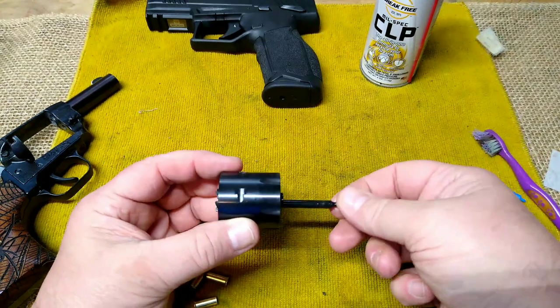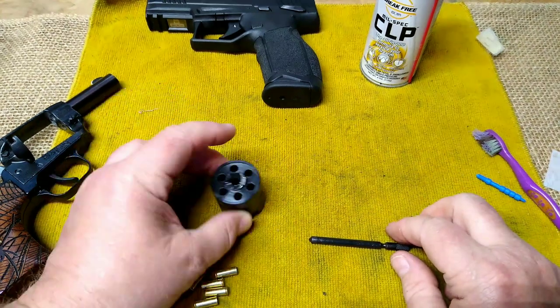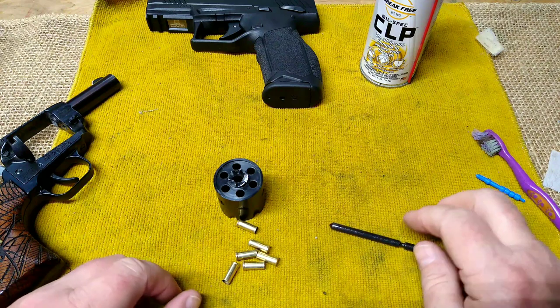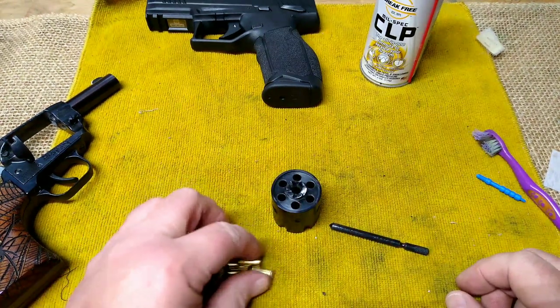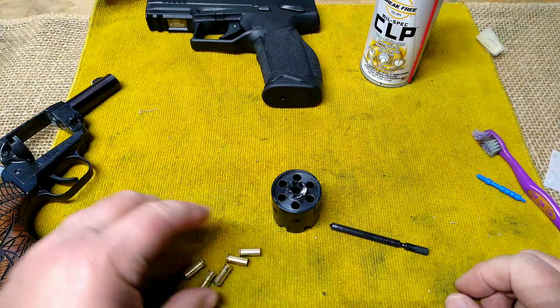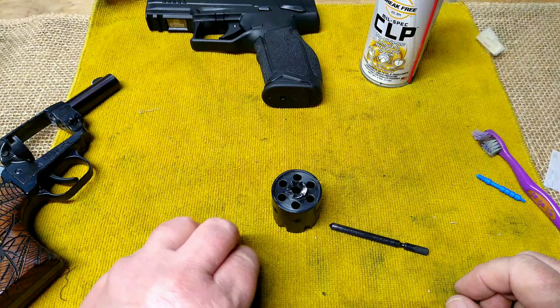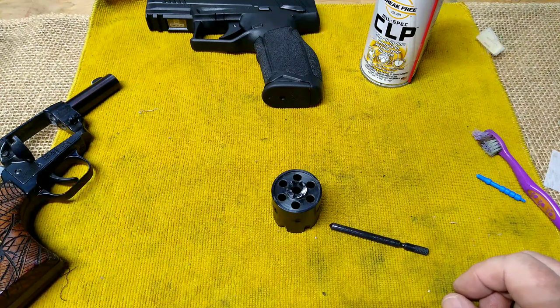Now, is it ideal to have to pull your cylinder out to remove your empties? Probably not, but in a pinch it'll work. I'm kind of glad I left them in there so I could demonstrate that — I'd been meaning to cover that for a while and just had never done it.